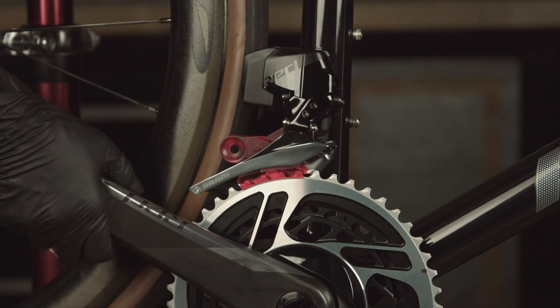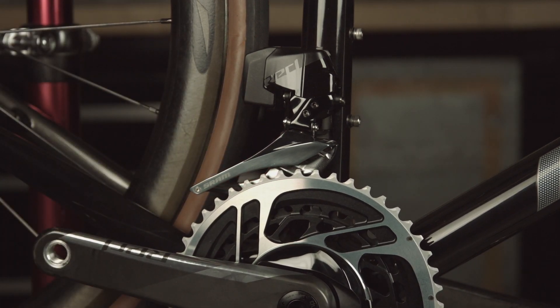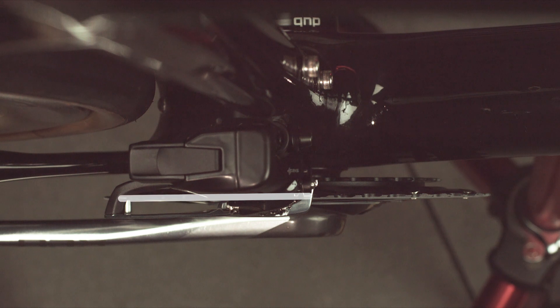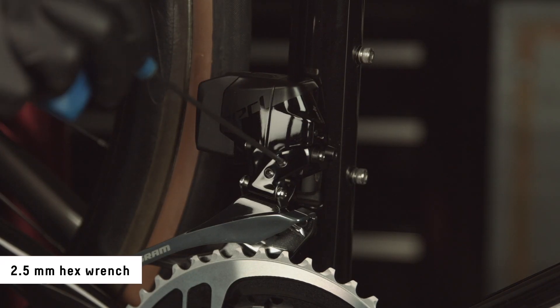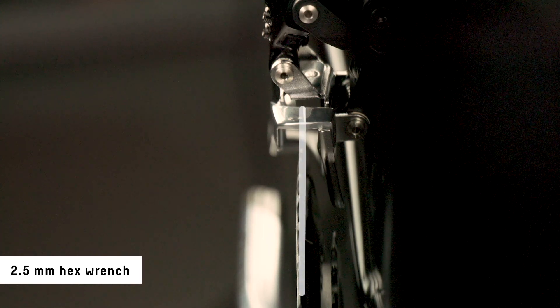Rotate the crank backwards to separate the setup tool from the front derailleur and then remove the tool. Verify the alignment marks are in line with the large chainring. If necessary, with the setup tool now removed, fine-tune the alignment marks over the large chainring by adjusting the high limit screw inboard or outboard.